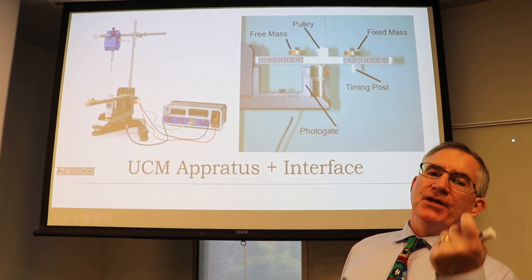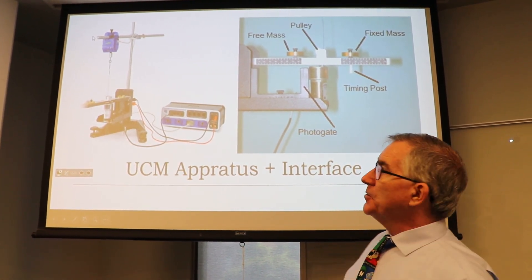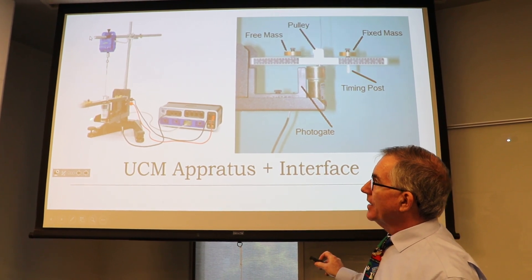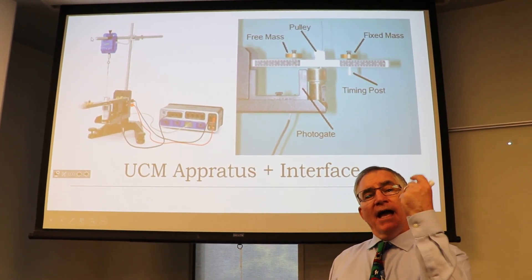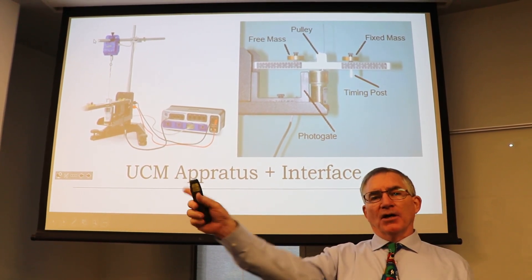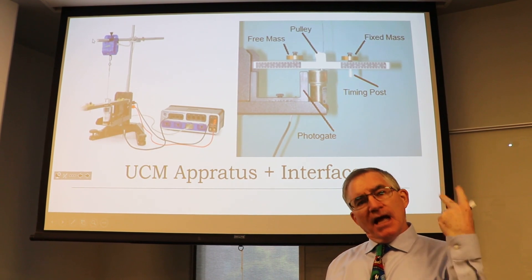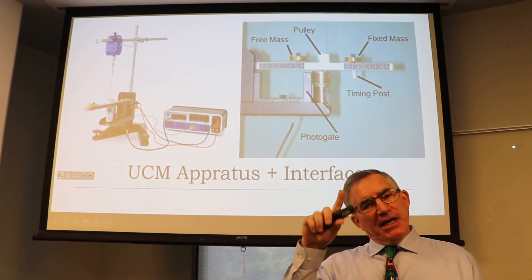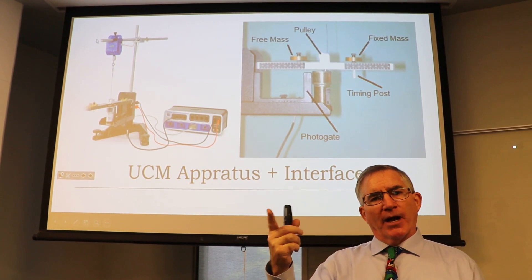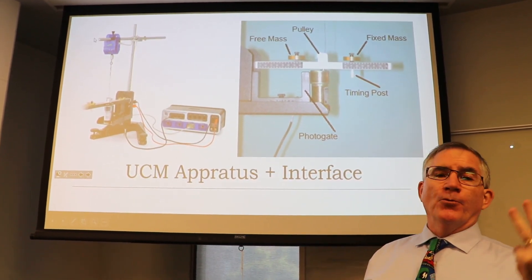It needs to get enough force to keep it moving in a circular path, so it pulls on the force sensor and we can measure that force. We also need to measure period — how long it takes to go around once — or speed: how fast the object is moving as it goes around. The other measurement is radius.